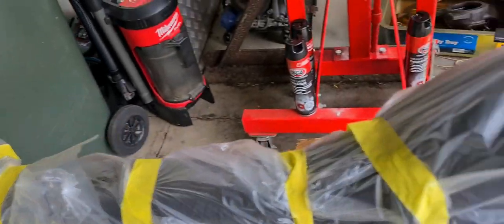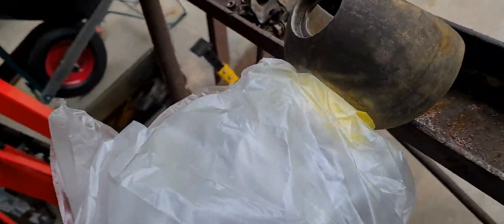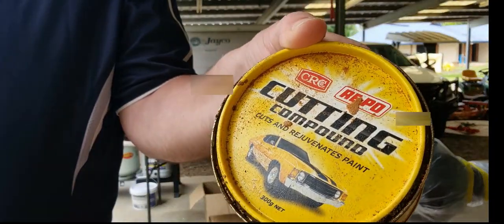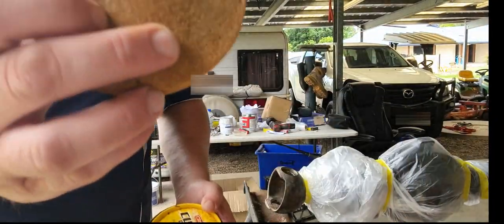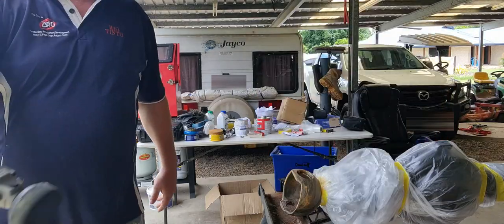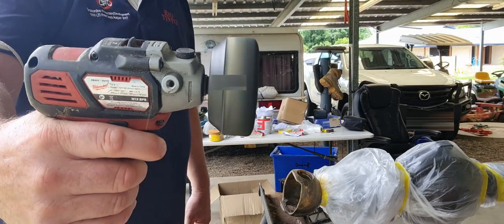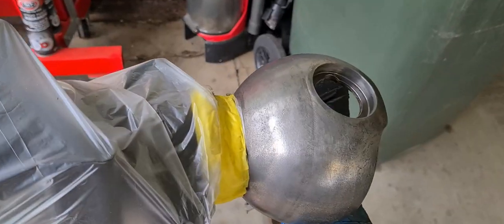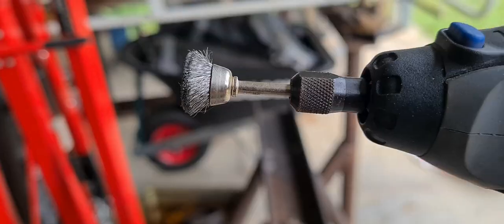The reason I've wrapped it in plastic is because I'm using a cutting compound and the crap goes everywhere — I don't want it on the new paint. Just cutting compound on a sponge, little Milwaukee buffer, trusty old Dremel.